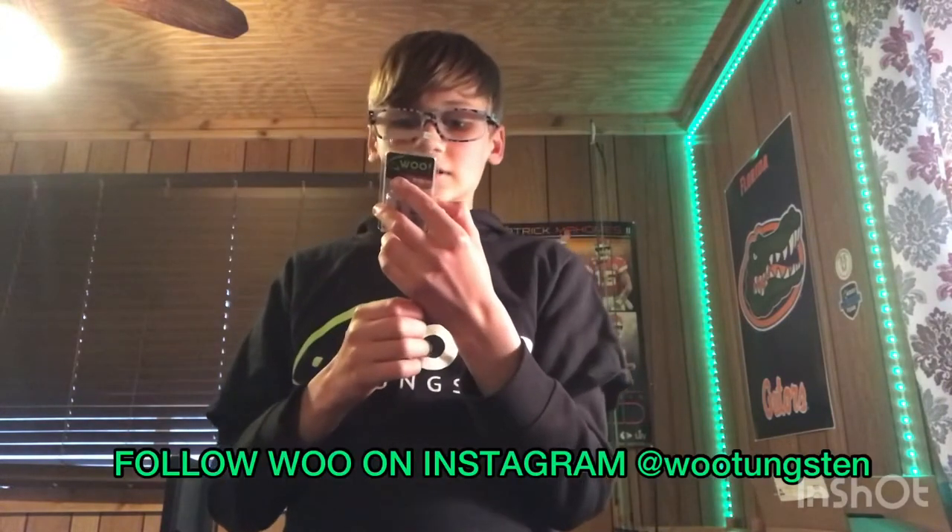On the back of their packaging it says: 'The Woo Tungsten Never Chip Series is exactly what it sounds like — these weights never chip ever. Instead of painting them black, we use a patented process so they get black and stay black forever. Drag them over rocks, hit them with a hammer — you can't even put them in a blender, they'll never chip.' I'm not trying to bash any companies today, just testing my sponsorship.